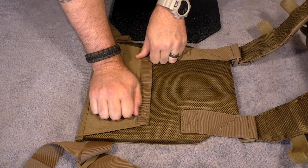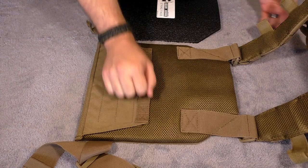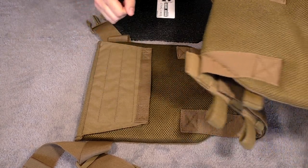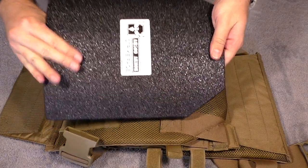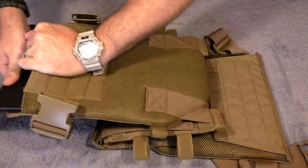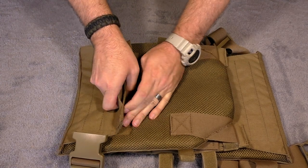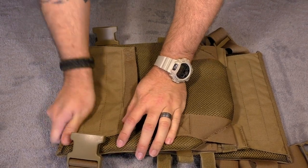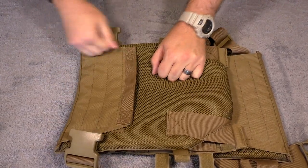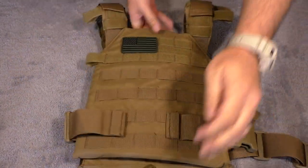This fits me pretty good. I'm about 290 pounds and just a hair under 6 feet tall, so you can get an idea of my body size, and this seems to work just fine. Now we're going to add the front plate the same way — we're going to throw our Strike Face towards the front. That fits in there pretty good. Velcro covering up here — make sure that's nice, tight, even. All right, so now we have plates in there. Let's go ahead and try it on.